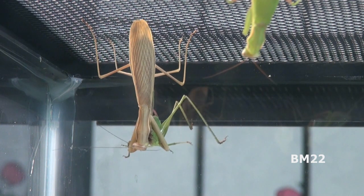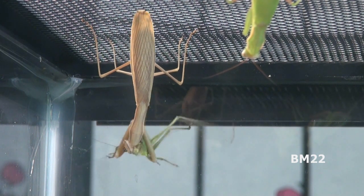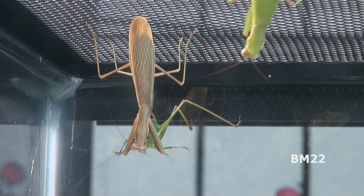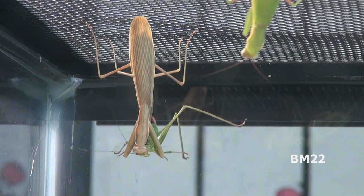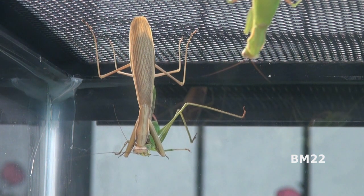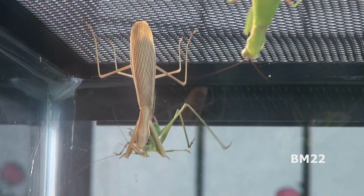Another thing we've been told — old wives' tale or not — is that praying mantises, after they mate, the female eats the male. Well, that doesn't always happen. We also heard that about black widows, and it doesn't happen every time with black widows either. With the mantis, the males are generally smaller, so after mating, if the male doesn't walk away, the female looks at it and says, 'Hey, you look like something good to eat,' and then eats him.